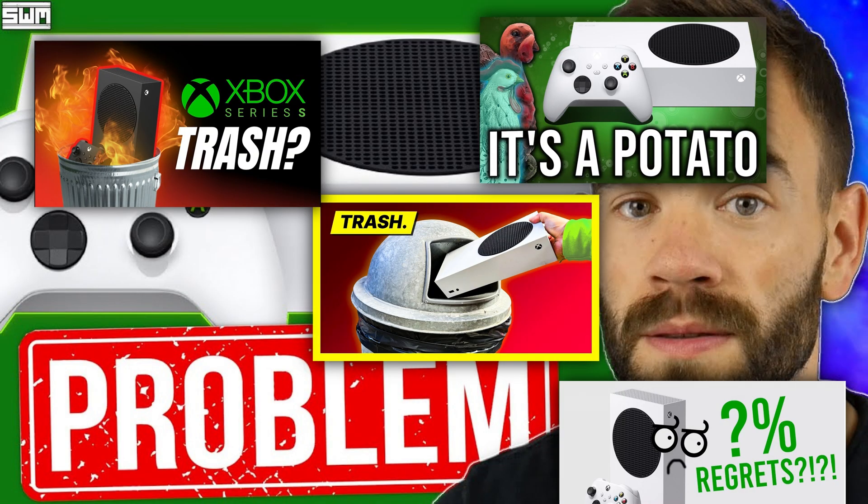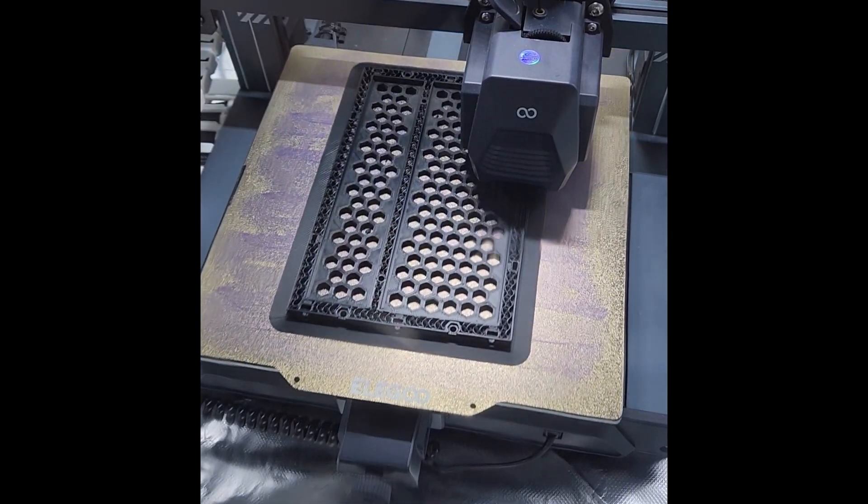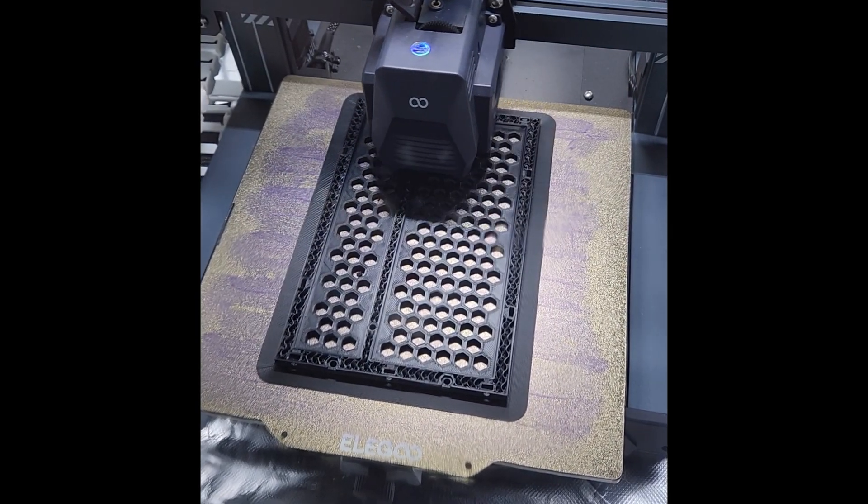A couple of weeks ago, we did a deep dive looking closer at the Xbox Series S to see if the console was as bad as many gamers say. But that got the gears in my head turning — can we make a better Xbox Series S? Let's fire up our 3D printer, pick out some better parts, and build a better Series S.